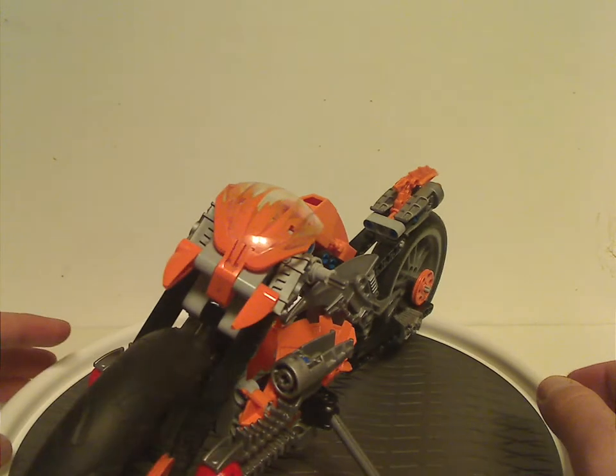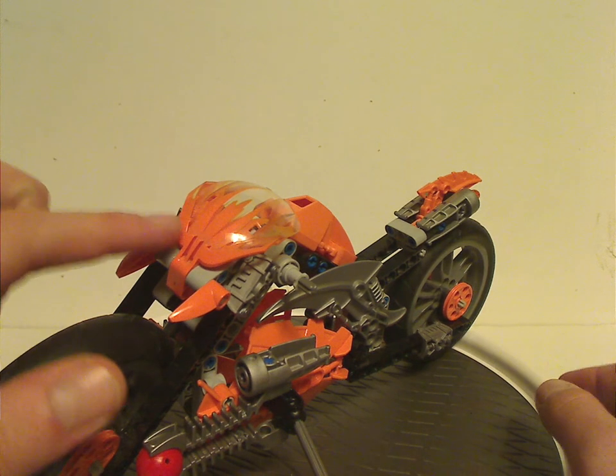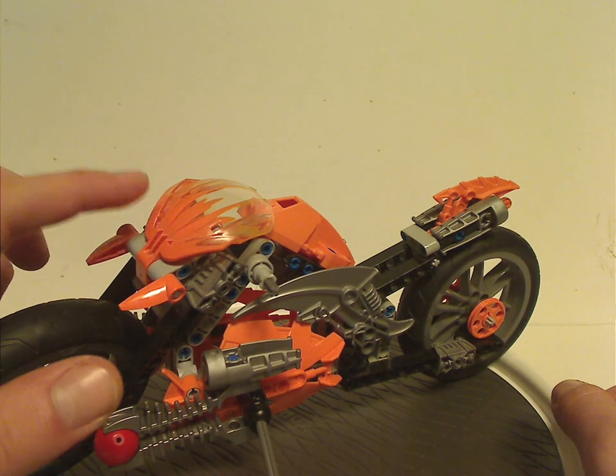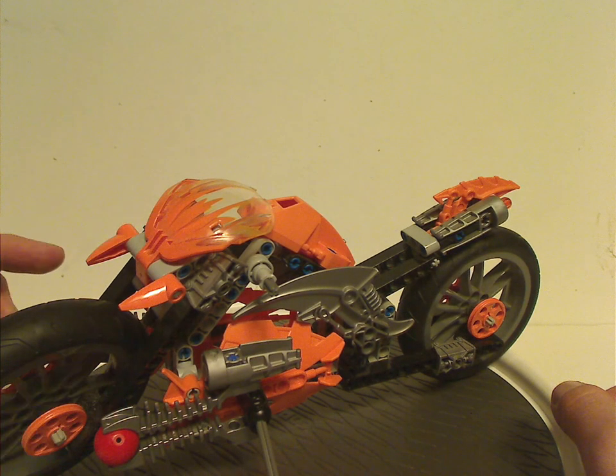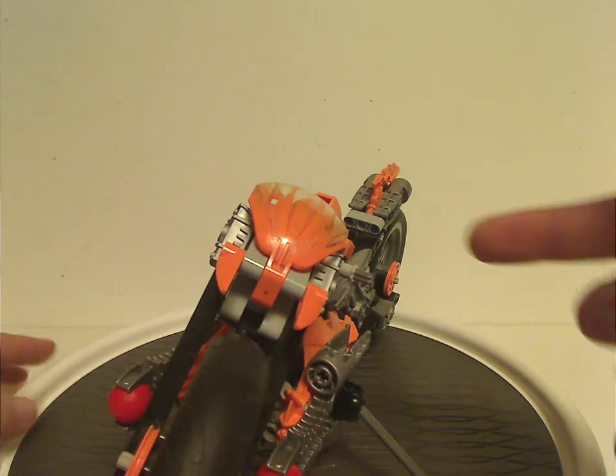As for the front part, it has the Bohrok face shield piece but in clear orange, whereas all the rest were always in other colors but never orange. So if you want to make an all-orange Bohrok, this is a perfect opportunity for that.